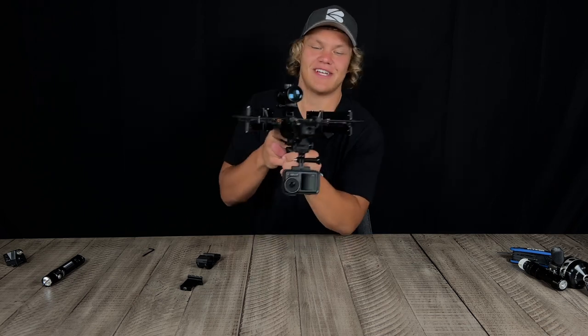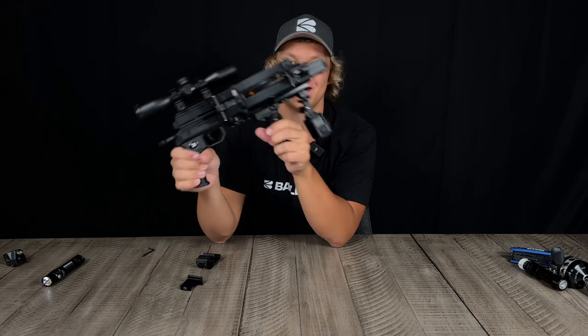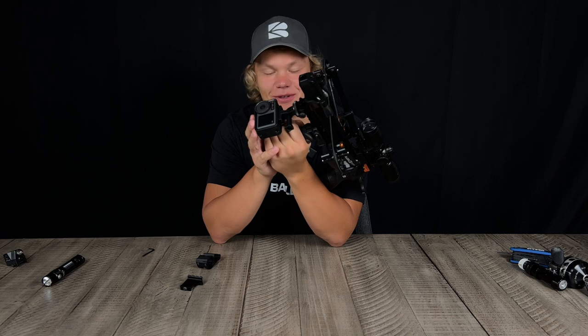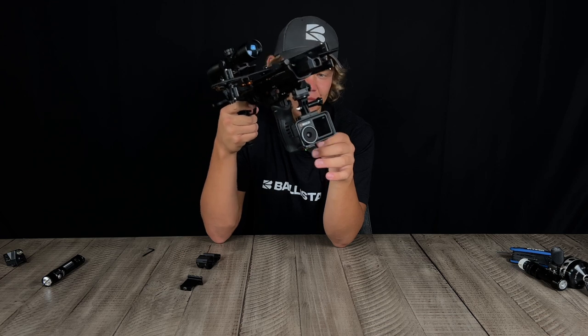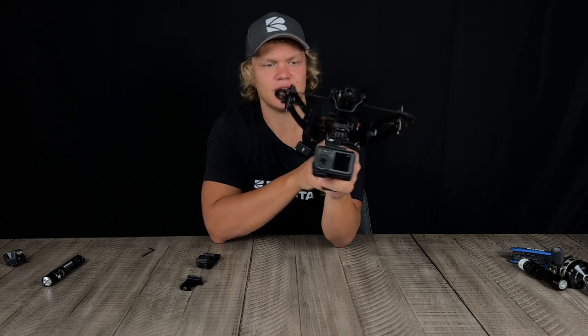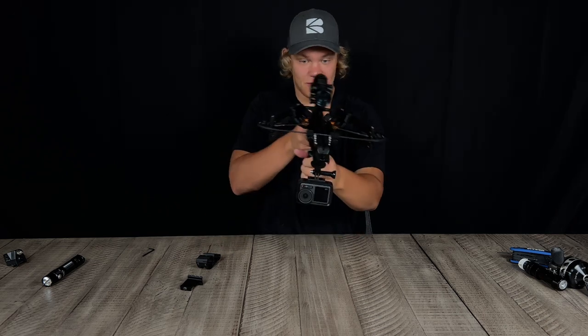Check this out — one of the options you can do with this is attach a camera and film your hunts and expeditions just like this. It's pretty cool and you get a different perspective and angle for your hunting videos, so this is actually a really cool little setup.